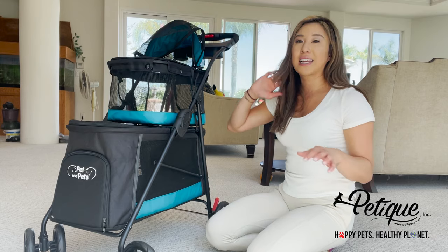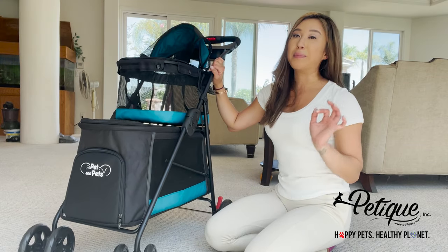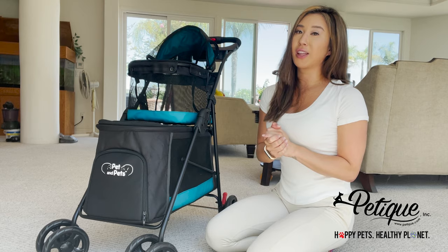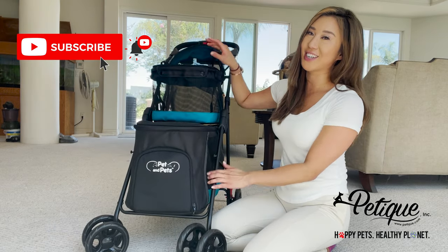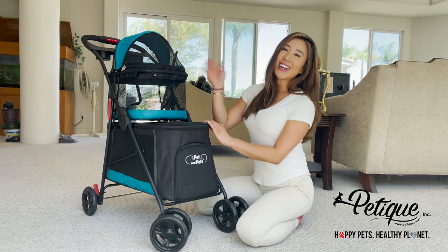As you can see, the quality of the buttons, the mesh, and the stroller is impeccable. It's very durable and very sturdy. You can ensure that your pets are really safe in the Pet & Pets Double Decker Pet Stroller. And that, my friends, is how you keep your double decker clean. Thank you for watching!